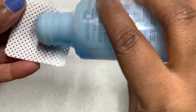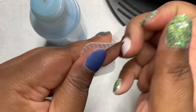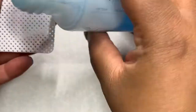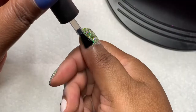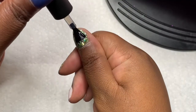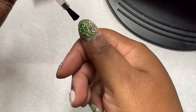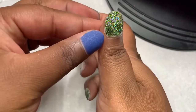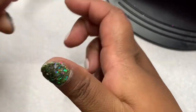I am done curing the builder gel. I am using the Gelish Nail Surface Cleanser to wipe off the tacky layer. Now I am using the gel base coat for the rest of the nails. For the thumb, I am going to flash cure it for 30 seconds, and then the rest of the nails are going to be cured for 60 seconds. I'll be back to do the top coat.